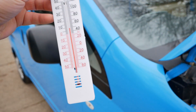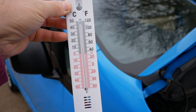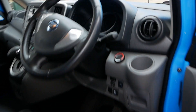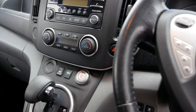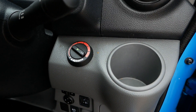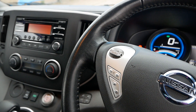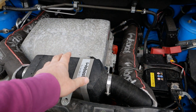With my thermometer here I can see the outside temperature is 10 degrees. I'm going to switch on the van, leave the factory heating off for now, put the diesel heater on to maximum temperature, and then leave it running for a few minutes to see what sort of temperature we get.